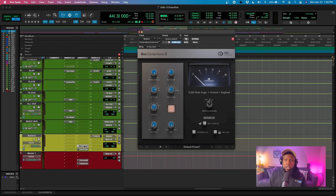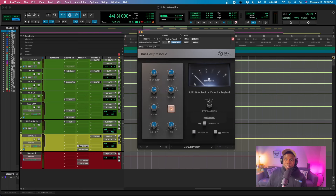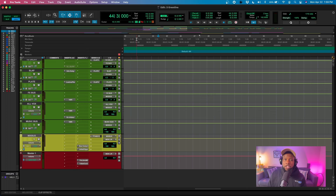So we want to make sure we engage a clipper. From there, all I have is a very simple bus compressor — and look at how little gain reduction it's actually doing. As you can see, it's pretty minimal. At this point the track is very uncontrolled, very wild and all over the place.